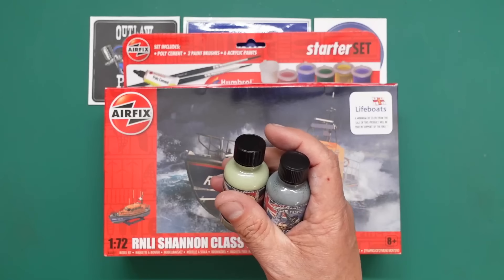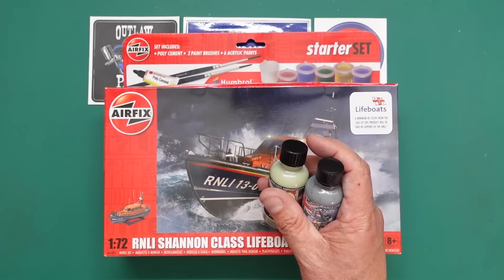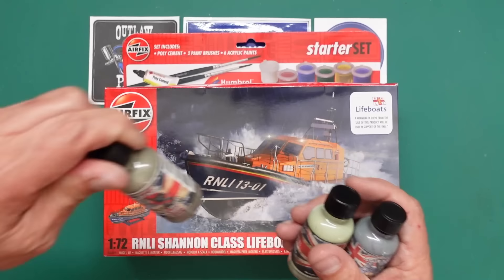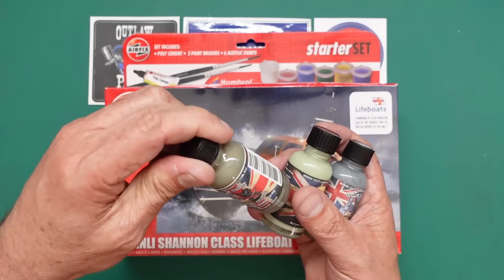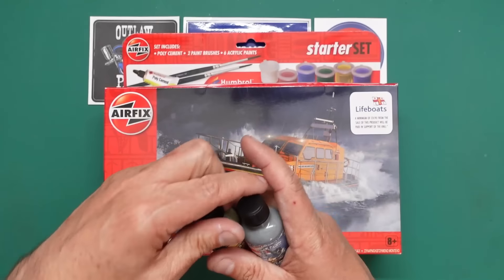I also noticed in my Outlaw Paints range I've got dark slate grey, so I'll have to look at that — I don't know if that would be more appropriate. We shall see, but I can always mix a bit; it doesn't matter.